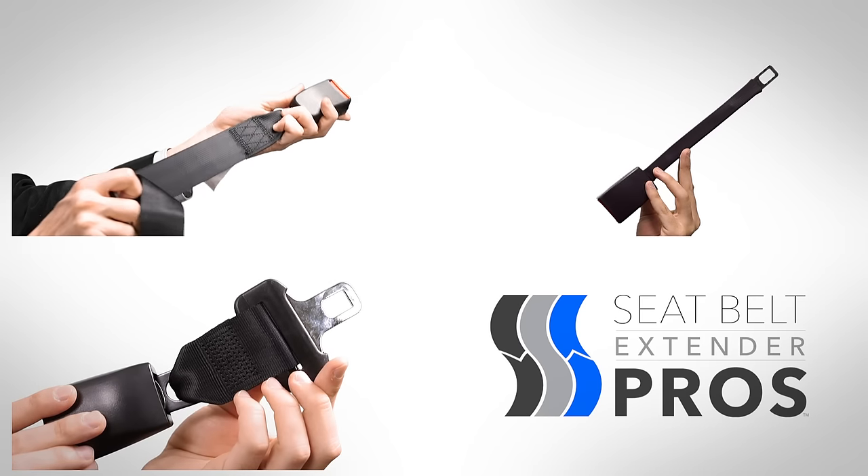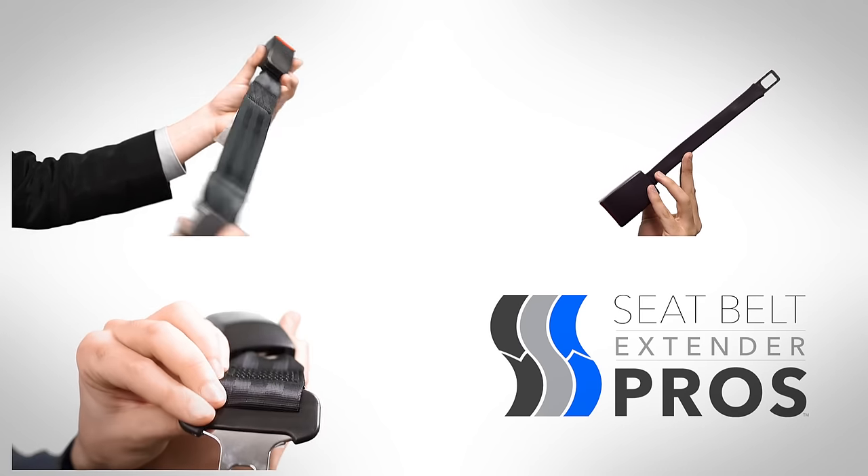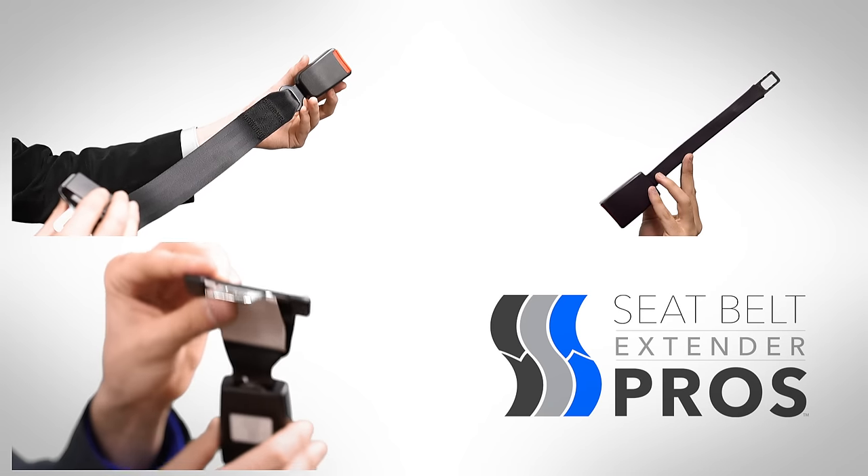Style refers to the particular construction of an extender. We offer three primary click-and-go extender styles — styles that buckle right in, hassle-free.